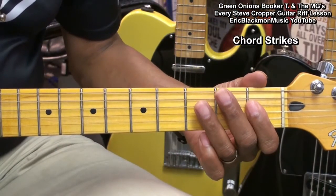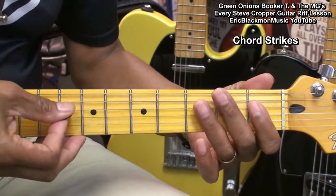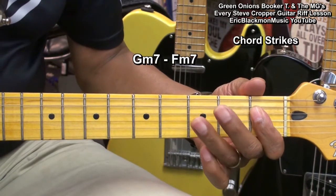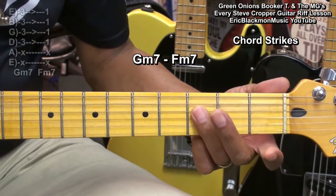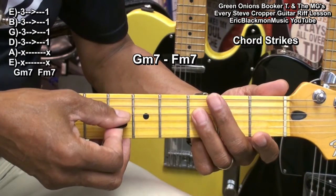For this part of the tune, we'll be using our ring finger and index finger to play our chords. I'm holding down a Gm7 at the 3rd fret, and I'm playing the chord from the D string.